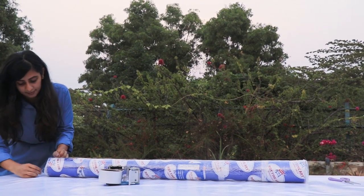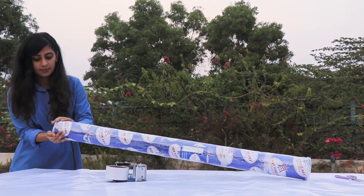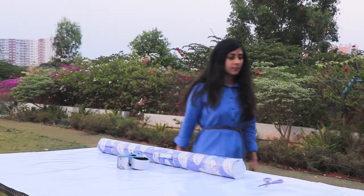You can also share this video with more artists that might be struggling with packaging their paintings. I'll see you next time. Bye!